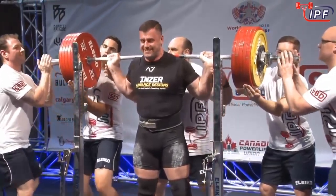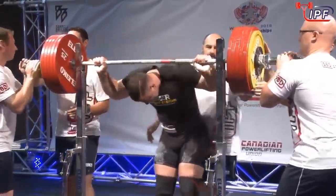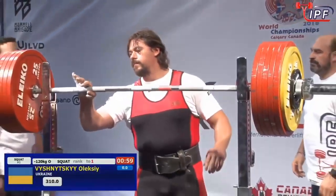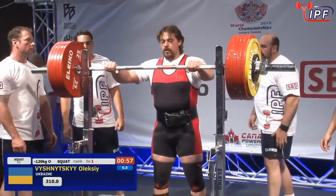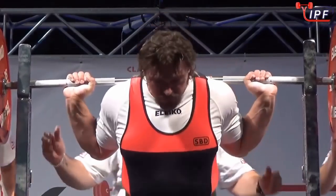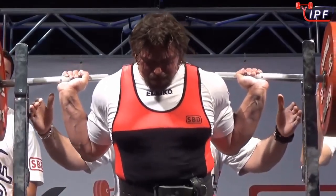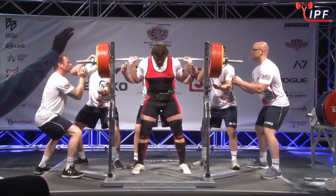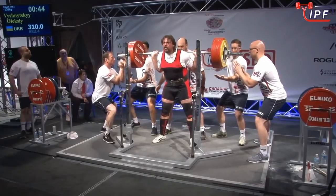He moves it pretty well. Did he get down deep enough? It's going to be close. With his squatting style it's always going to look that way — powerlifting is his profession. Good work if he can get it. Let's watch him apply his trade with 310 and hope depth isn't an issue.